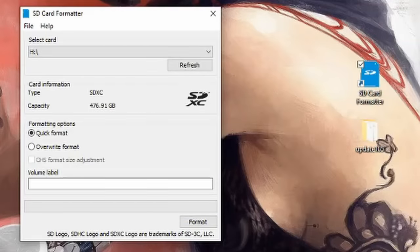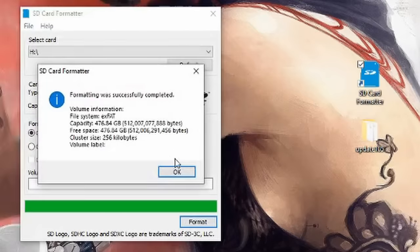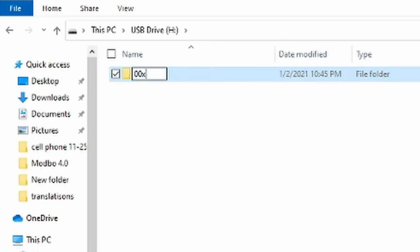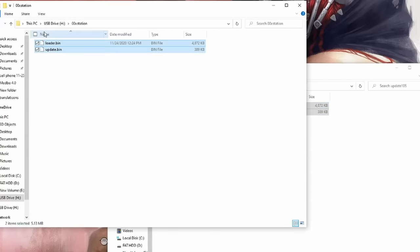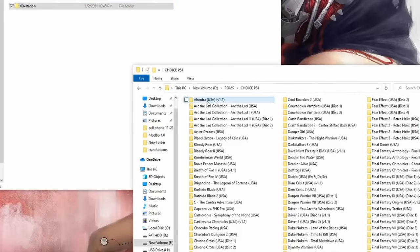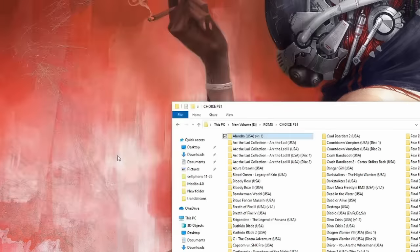Now on the computer: following the guide, I used SD Card Formatter to format the card. Then you create a folder in the root called '00XSTATION', download two files for the X Station, put those two files inside that folder, and copy all your games into the root. We're copying over just one game — Alundra — to test it, then we'll eject the SD card and pop it into the PlayStation.